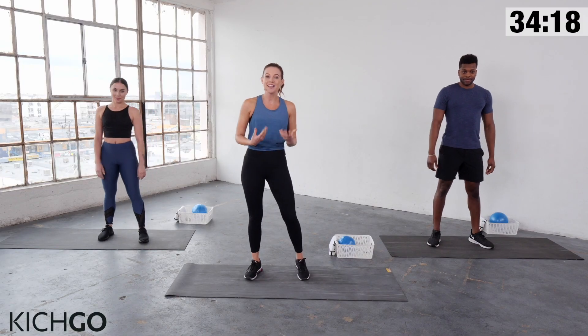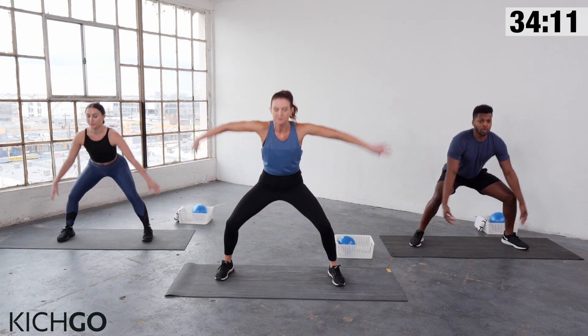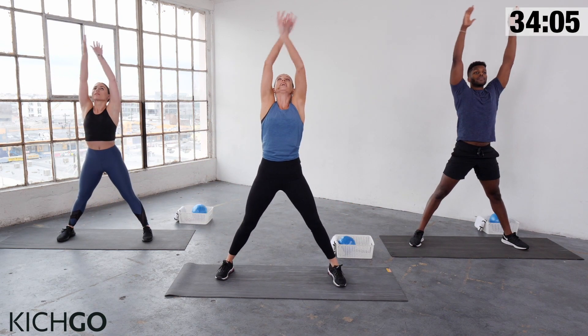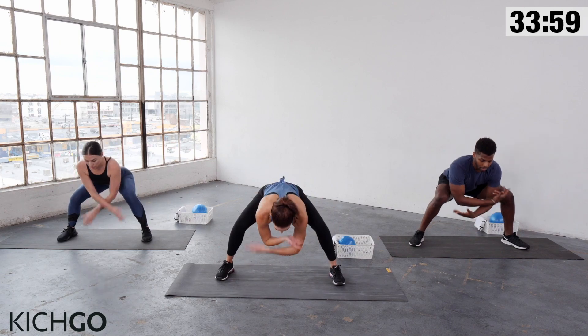We're going to begin with your warm-up. Take your legs wider than your hips and start with some deep breaths — bending your knees, taking your arms up. Big inhale and exhale down. Again, inhale, rise, and down. Two more. Up and down. Last one — up, and then arms go out to the side.